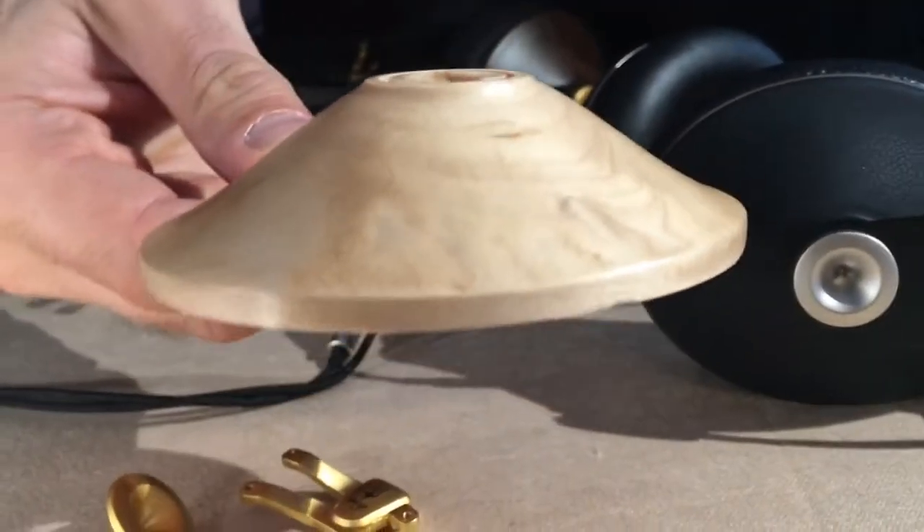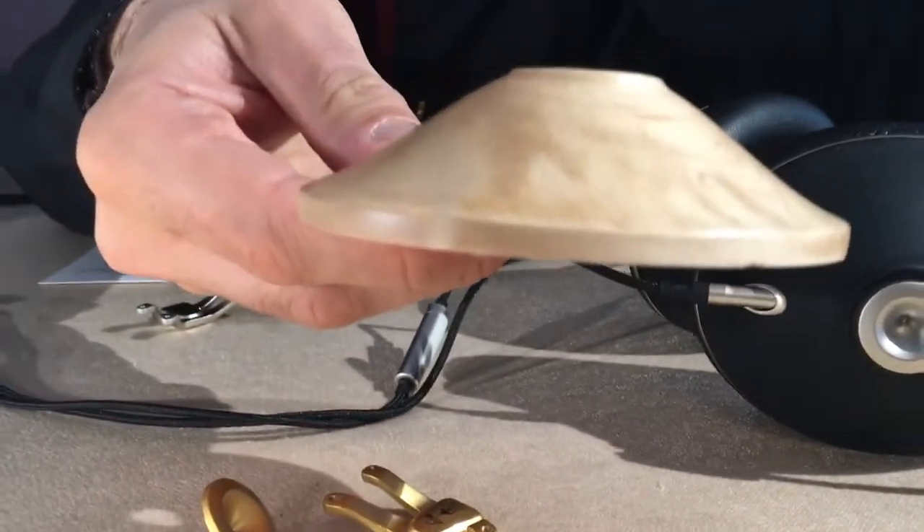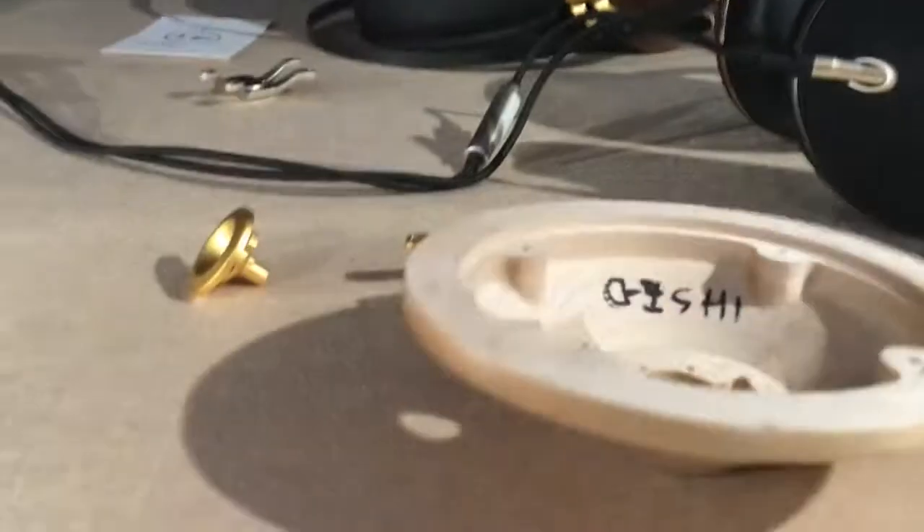This is maple — it's a real wood, solid wood. It's been CNC'd from a piece of wood and then pan finished. And here you have the walnut.